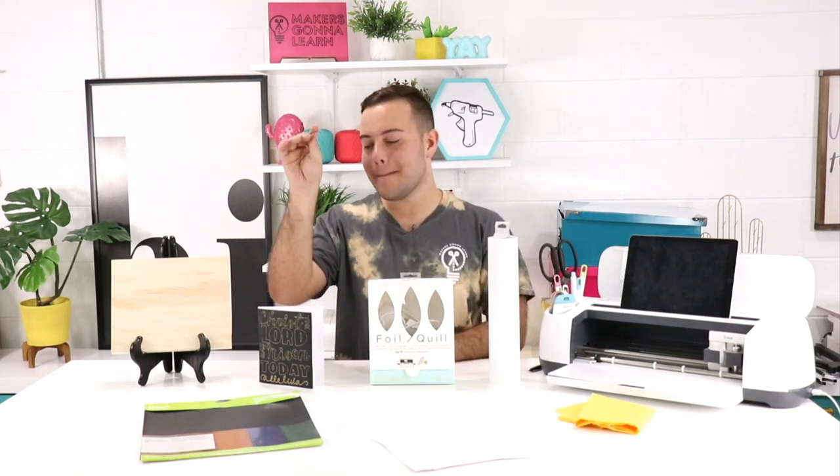Now I've already mentioned it, but we are talking about using leather with the foil quill. You guys know how amazing would it be to make leather earrings and be able to foil on them — that is going to take it up like three to five notches. You're going to have some really awesome patterns and create some really awesome things. I also want to make some foil-quilled leather bracelets with words on them, because those will be easy to make and the foil accents will be great. Stay tuned for that project.